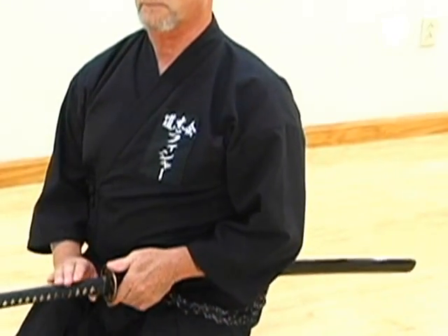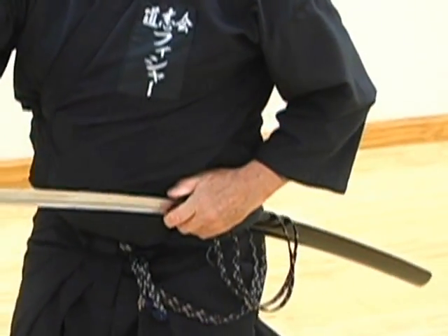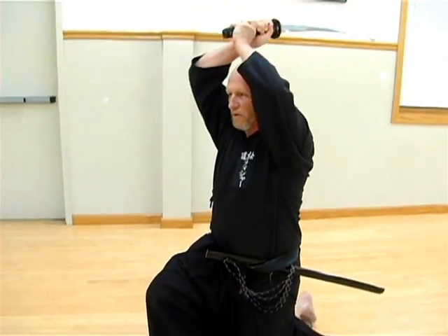This sequence shows how, after pushing the habaki, or sword collar, out of the koiguchi, your thumb draws the saiyah off the blade until the sword's point and saiyah mouth separate with a feeling of a snapping twig.